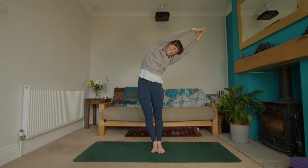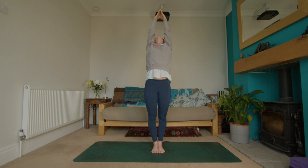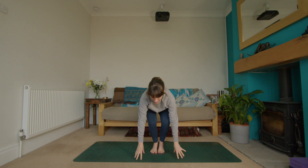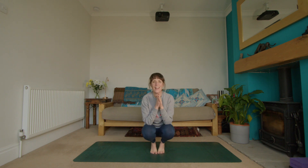Inhale back to the center, reach the arms up, look to the thumbs, maybe a gentle back bend. Exhale, exhale, exhale — hands back to the heart, down by the side, take a roll through the shoulders. And there you have it — a quick routine to get you ready to go back to work. Have a great rest of your day, I hope it's productive and you feel nice and energized — see you soon!